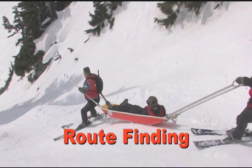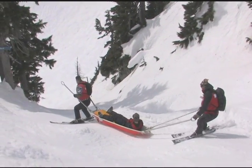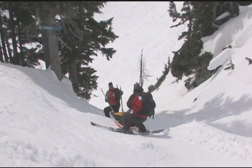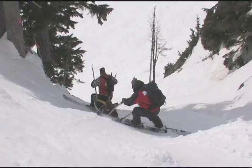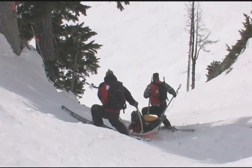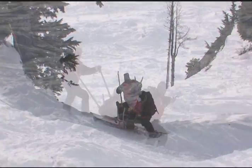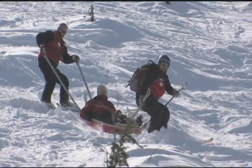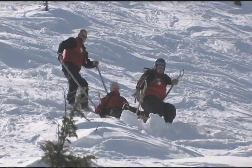Stress the importance of route finding. As the terrain becomes more challenging, discuss route finding frequently. Note how the rear operator uses falling leaf to stay in position and add braking power. Turns in difficult conditions are problematic, so teach candidates to look ahead and turn where it is easiest to do so.